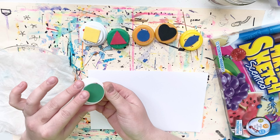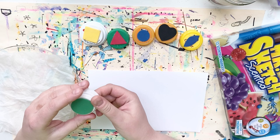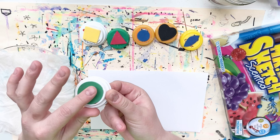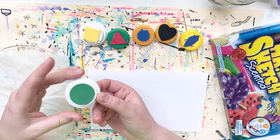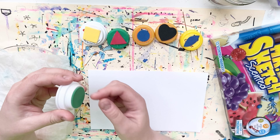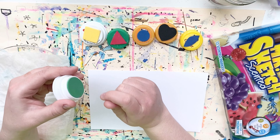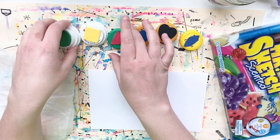These stamps were made using recycled plastic bottle caps and foam shapes bought at the arts and crafts store. Some foam shapes have a sticky backing already on them — you just peel the paper off and stick it to the bottle cap. Others don't have that, so for some I had to use a hot glue gun to glue the foam shape to the cap.